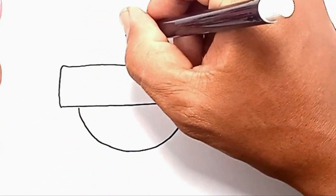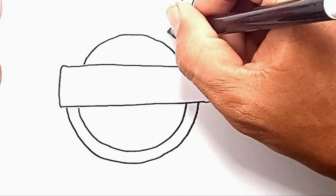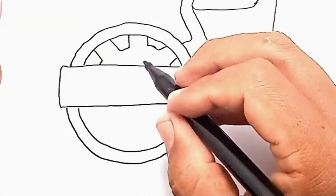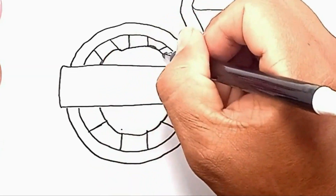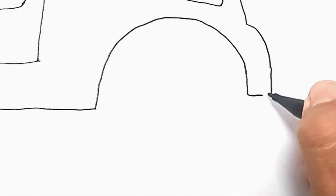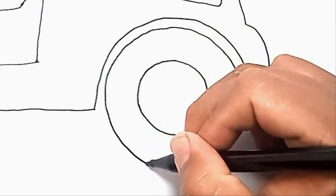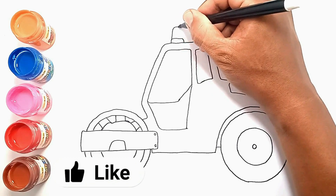After that we draw the road compactor wheels. Then we move on to drawing the rear wheels. And at the top we add a siren.